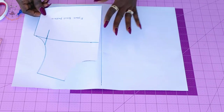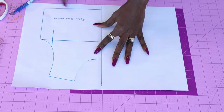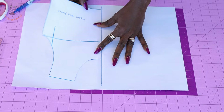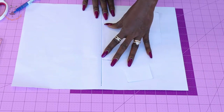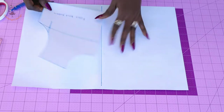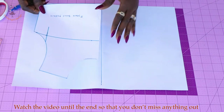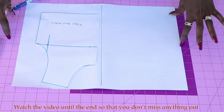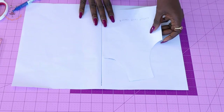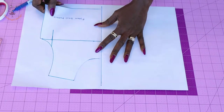Place your front pattern paper like this and go ahead and trace it all out. You can pin it in place so it doesn't move. Once you have done that, turn it to the other side, making sure it's also at the mid part, and trace it all out. I'm placing and tracing the pattern paper because the bodice you see here is half of the front pattern paper. So right now we are making the full front pattern paper — one half placed, then the other half placed, together making the full front pattern paper.